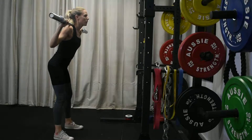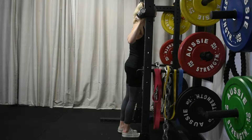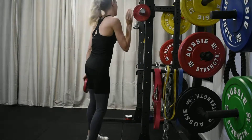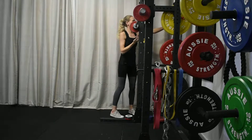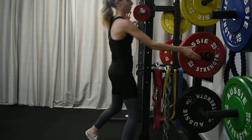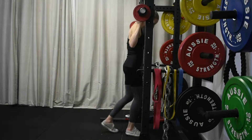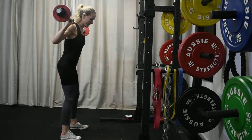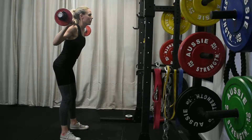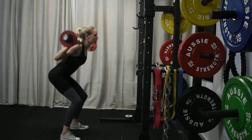For warm-up set two, we want to perform six reps. We want to increase the weight slightly by two and a half to five kilos, making sure we put an even amount of weight on each side. In these six reps we want to improve our posture, focus on the targeted muscle groups, and strive to improve our flexibility, range, and overall performance.